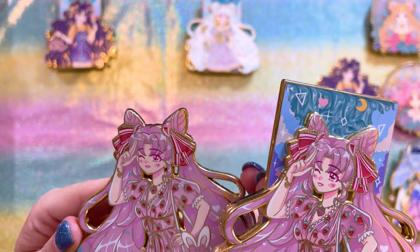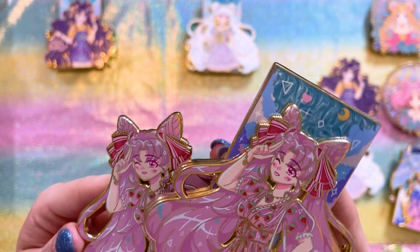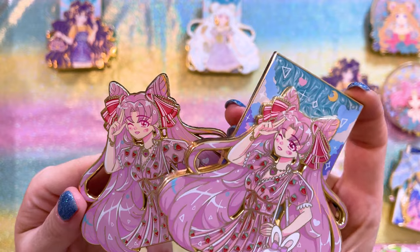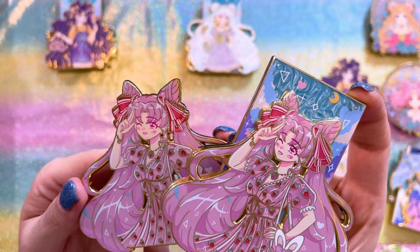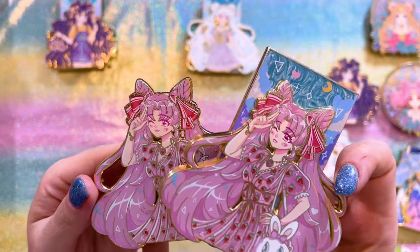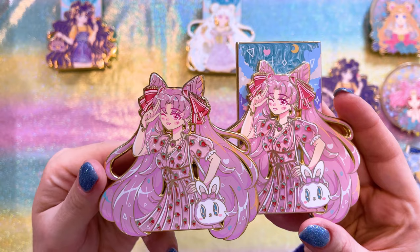Here we have an adult version of Chibiusa, or Small Lady Serenity. She has very, very long hair — really pretty and bushy and thick. I love the little bows for her pigtails and I love her dress. There were two versions of this dress: a darker version and a lighter version. I ended up getting the darker version, which is the more limited edition one. I think it's prettier — I love the pop of the strawberries on the darker version, and I'm super happy I was able to get it. It was a surprise drop on Pastel's website.